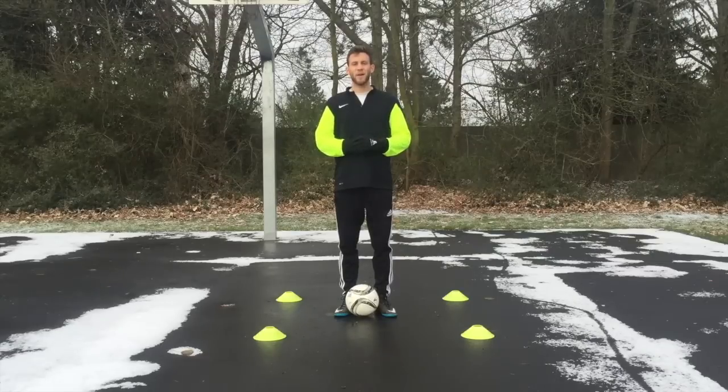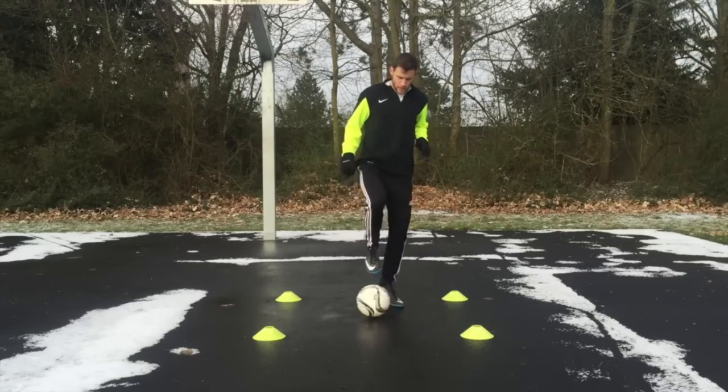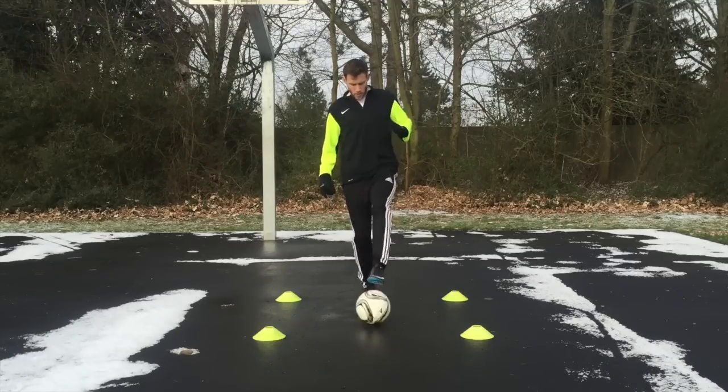The next exercise is forward-backward rolls. What you're going to do is take the ball under the sole of one of your feet, roll it forward with the sole, and then pull it right back. Just do that quickly, then repeat that with the left foot.